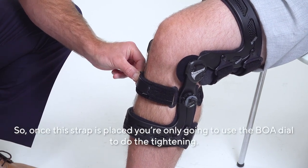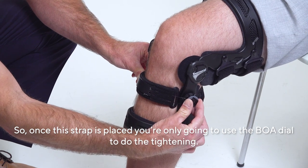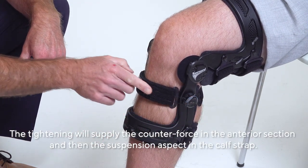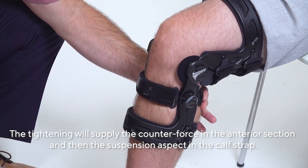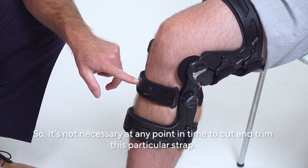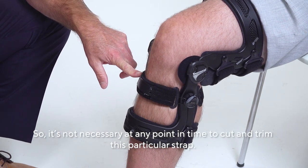Once this strap is placed, you're only going to use the BOA dial to do the tightening. The tightening will supply the counterforce in the anterior section and the suspension aspect in the calf strap. It's not necessary at any point to cut and trim this particular strap.